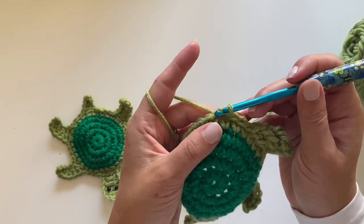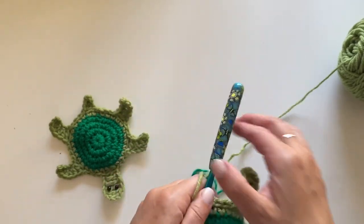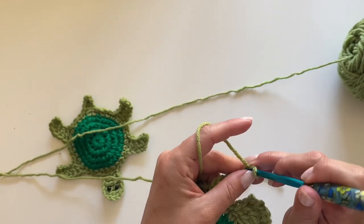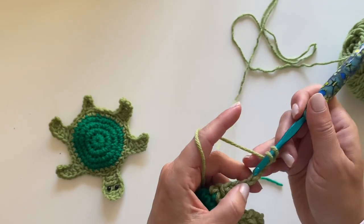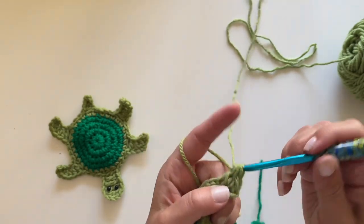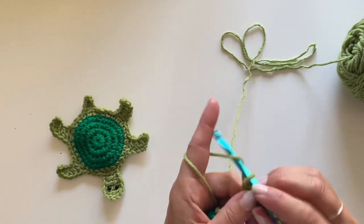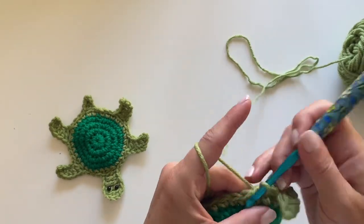Slip stitch one, two, three to get to the next little leg. These legs need to point downward, so we do them a little differently. Chain seven — one through seven. Single crochet in the second chain from hook. Now make a double crochet decrease twice: yarn over, insert hook in one chain and pull through the next chain and pull through — double crochet decrease — and again, yarn over and double crochet decrease over those two stitches. Then double crochet in the last stitch, skip a stitch, and join. Slip stitch over to the next.